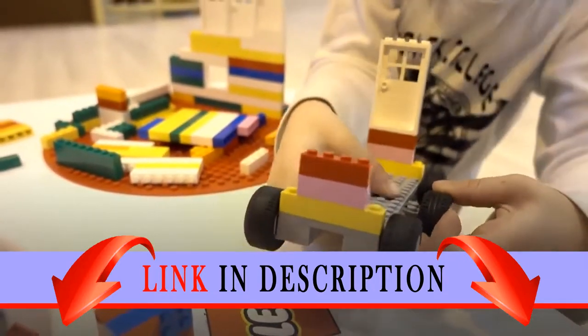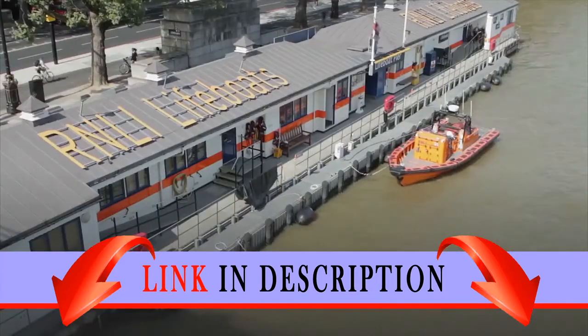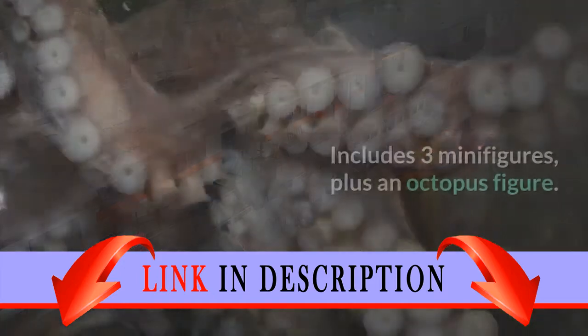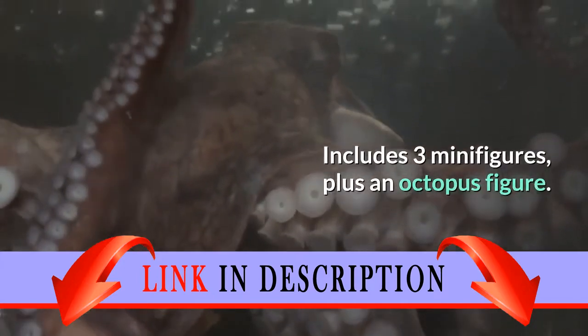There are also radio antennas, a toolbox, and life preservers. There's also a diver's dinghy with dive gear, engine, and fire elements. Includes three minifigures plus an octopus figure.